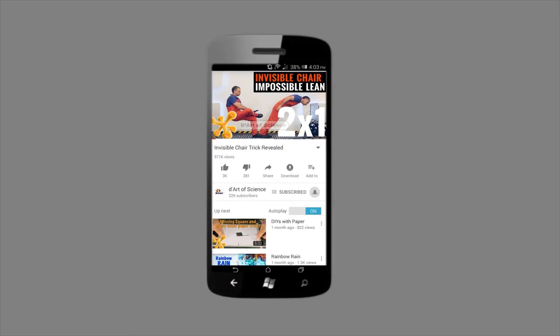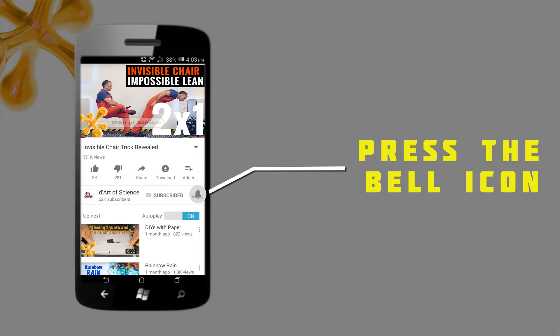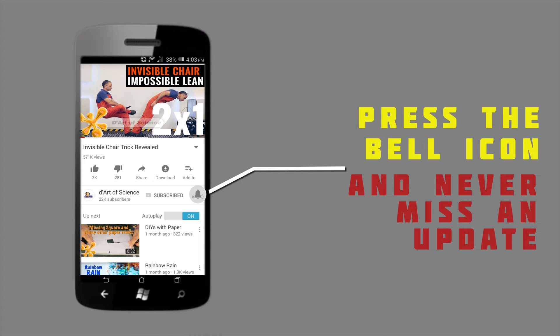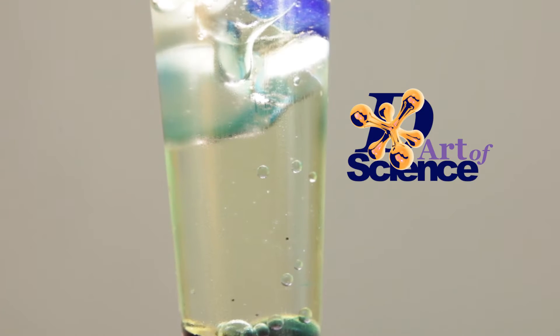If you're already a subscriber, welcome back, and if you're here for the first time, do subscribe to the channel and press the bell icon on the YouTube app so you will never miss any new videos that we release. Hi, I'm Deepak Pathania and welcome to another episode of The Art of Science.